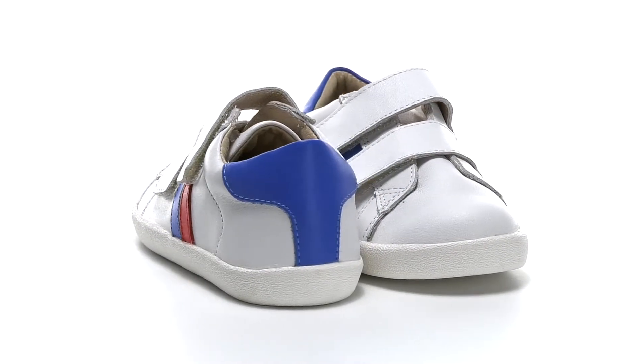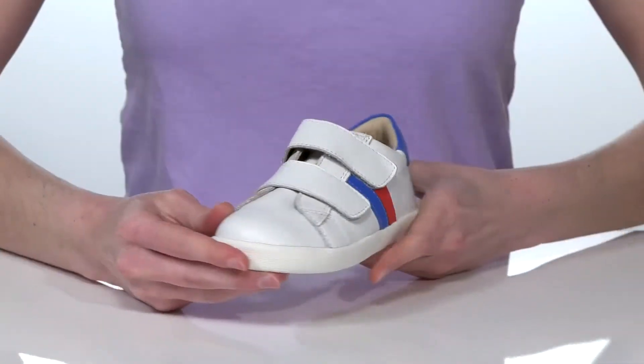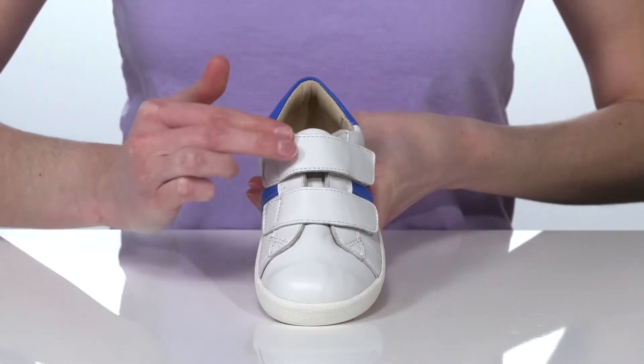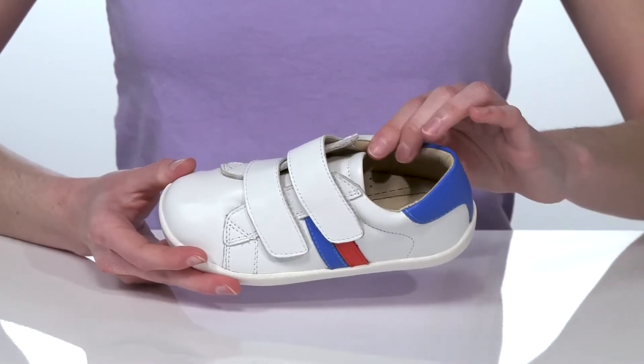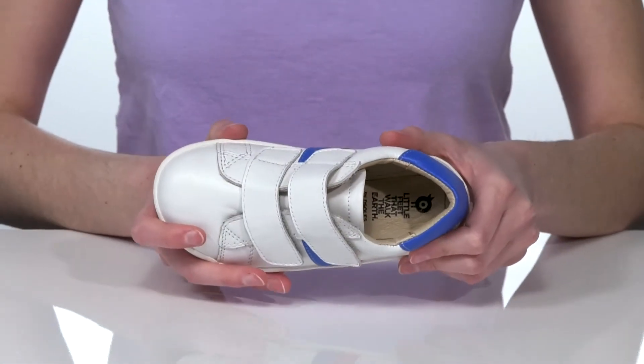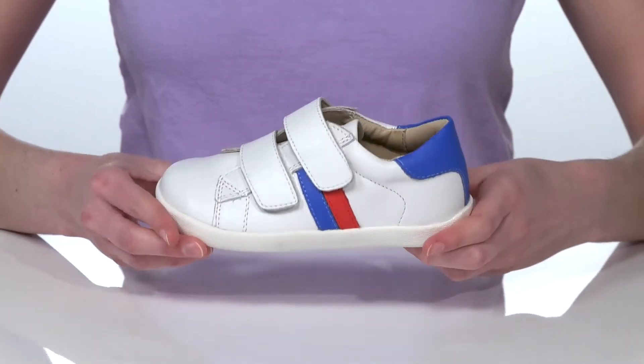This little shoe is effortlessly stylish with a clean-looking leather upper and a minimalist design that features two hook-and-loop straps on the vamp. Inside, they have a soft leather lining and a nicely cushioned footbed with a contoured shape that's going to support their small arches.